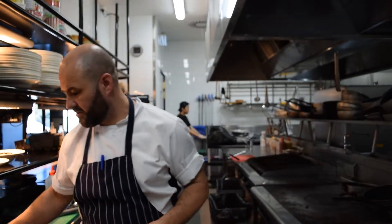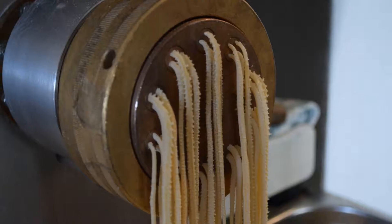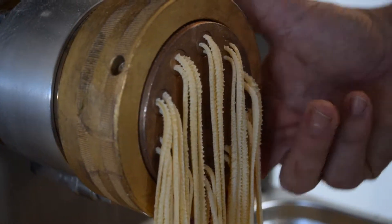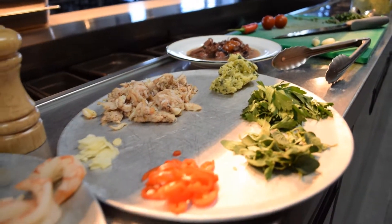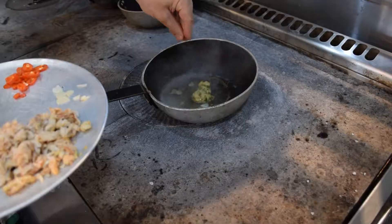Hey guys, today we're gonna make a beautiful crab linguine. We're using pasta hispana crab, our fresh house-made linguine. You can see from the diet there all that rough texture on the outside of the pasta. We've got some beautiful anchovy butter, fresh parsley, fresh oregano, fresh chilli and fresh garlic. Really simple dish, maximum flavour.